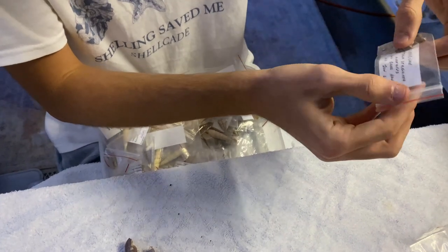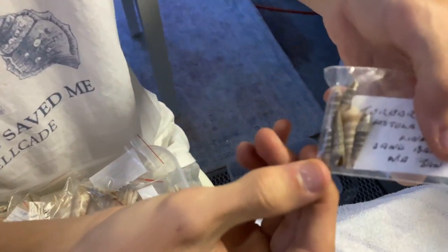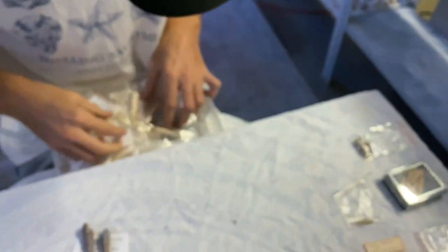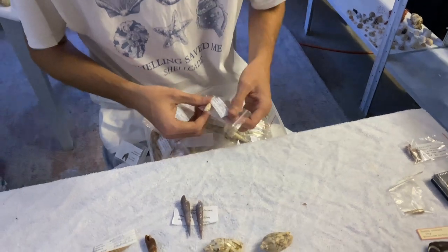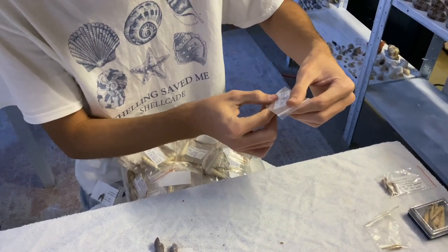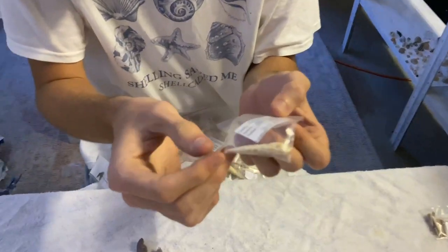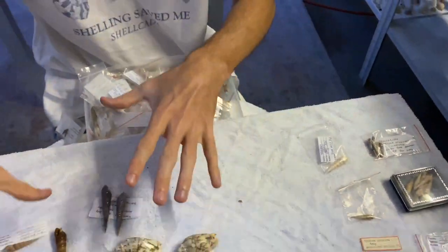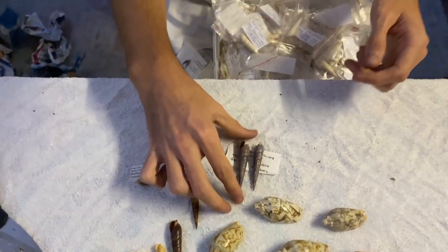So these ones are from Broome as well. Check those out - tiny fellas. There must be 200 in here - I didn't expect half of this. We have an Affinis from Trunk Reef in Queensland - no idea where that is but that's it there. Very cool. The top ones were definitely the most interesting ones so far, especially these two here. I love the colour on those.